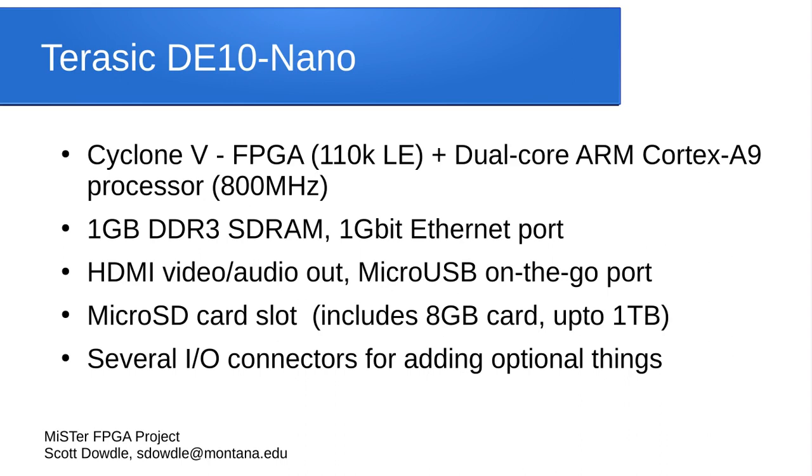The board the MiSTer FPGA project uses is made by a company named Terasic and it's called the DE-10 Nano board. It has a Cyclone 5 FPGA with 110,000 logical elements. It also includes a dual-core ARM Cortex-A9 processor running at 800 MHz. A dual-core 800 MHz ARM processor is quite dated — you might have seen one on a smartphone maybe six or eight years ago. It's not very powerful, and the Cyclone 5 chip is pretty old.